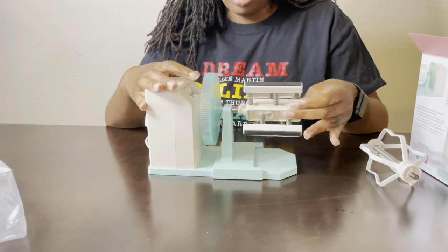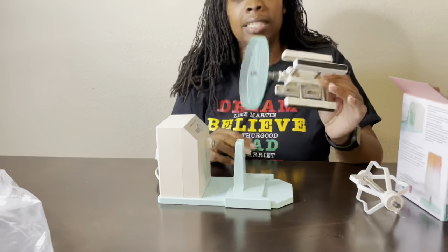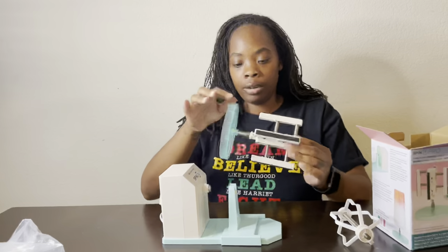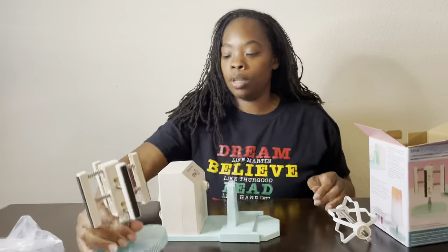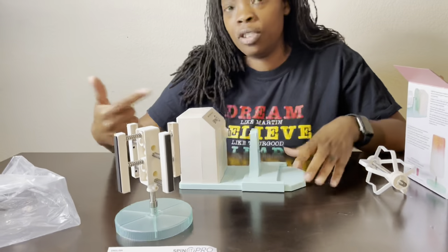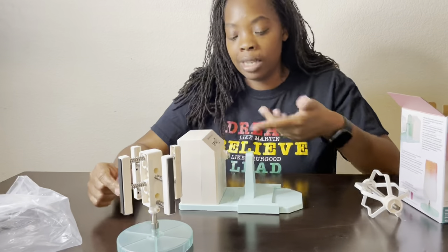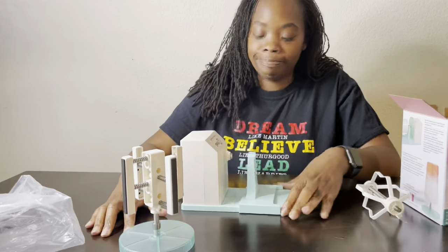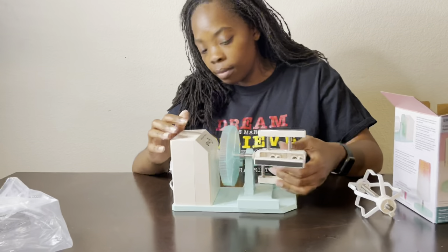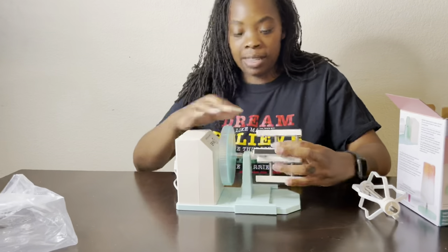So this new attachment works differently than the original. You can unscrew it and take it off, so while your cup is on it you can put your cup down and then put an additional arm on here and spin that one while this one is drying. They want you to buy additional arms instead of additional machines, which I guess makes sense.